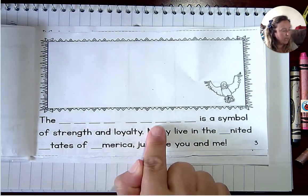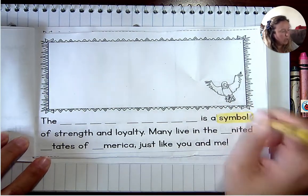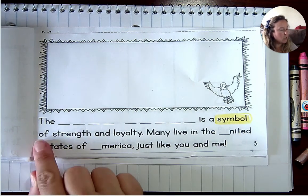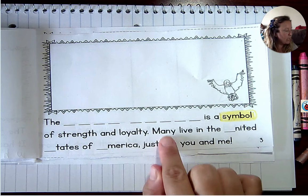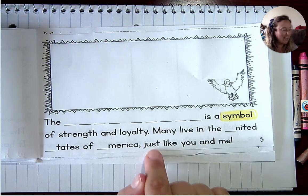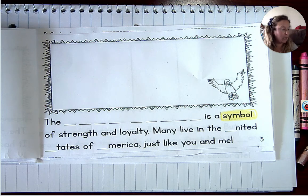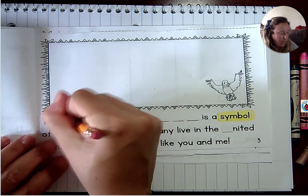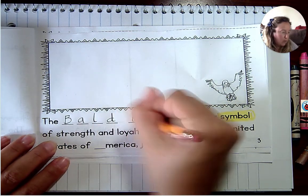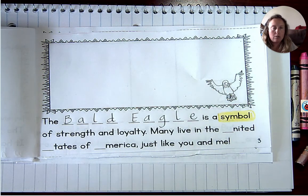'The blank blank is a' — let's highlight that word — do you remember? It's the word 'symbol.' It's a symbol of strength and loyalty. Many live in the United States of America, just like you and me. This is a symbol of strength and loyalty — I'll give you a hint: it's a bird. He is a bald eagle. Fun fact: the bald eagle is not bald. He just has white feathers on the top of his head, so we like to call him bald, but he's not.